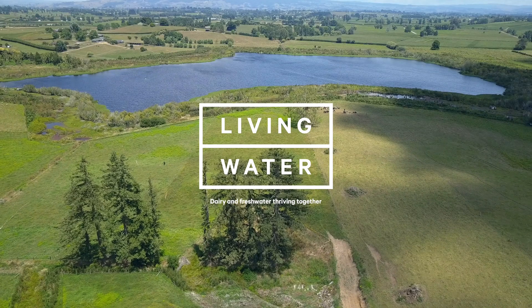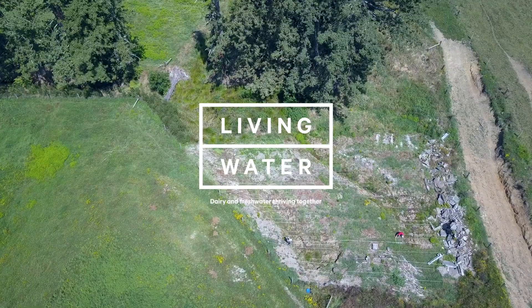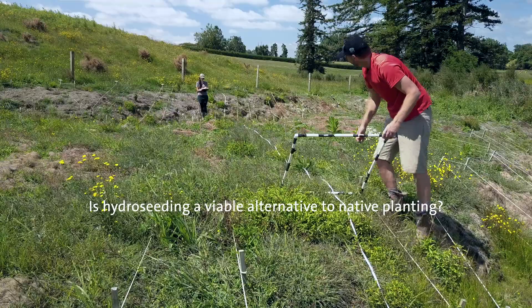Have you ever wondered if hydro seeding is a viable alternative to native planting? Hi, I'm Matt Hiaway from Living Water. In this video we're going to talk about why we think hydro seeding of native sedges is a viable alternative to planting.